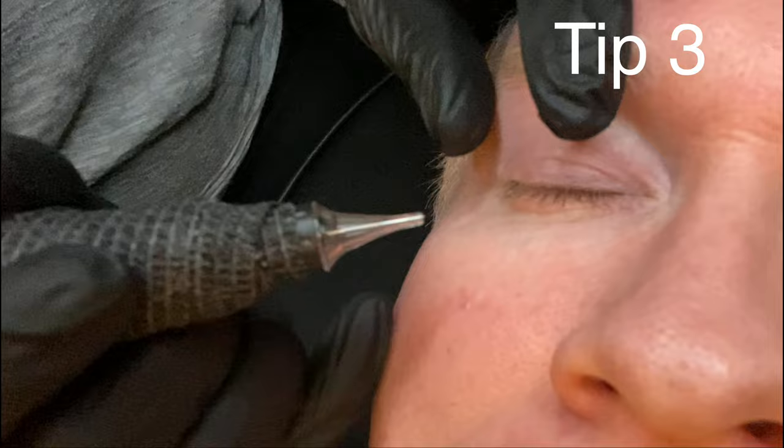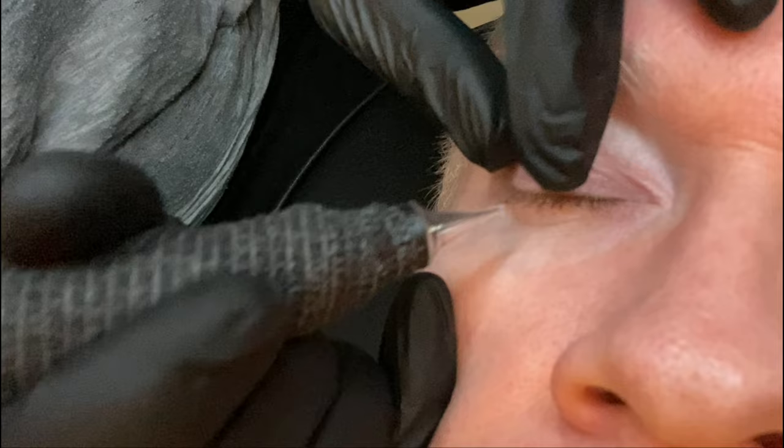I'm going to demonstrate this with the machine turned off, but often, especially if you've got somebody with quite curly lashes, when we stretch the lashes it can bend them over and we need to be working at 90 degrees with our needle to the skin. So sometimes if you come in between the lashes, the needle can vibrate against the lashes and spray pigment everywhere. So often I like to hook in behind, come in between the lashes, and then work.